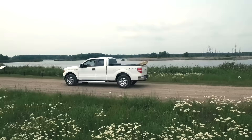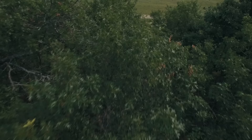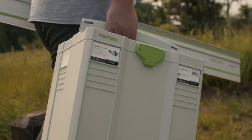Certain jobs require certain tools. And if you don't go prepared, you ain't getting the job done. The big downside of remote job sites is obviously power supply. And if you don't have it, you're having to find other ways to perform that work. A lot of the times, you're having to sacrifice certain methods or applications of doing the work because you don't have the power supply.